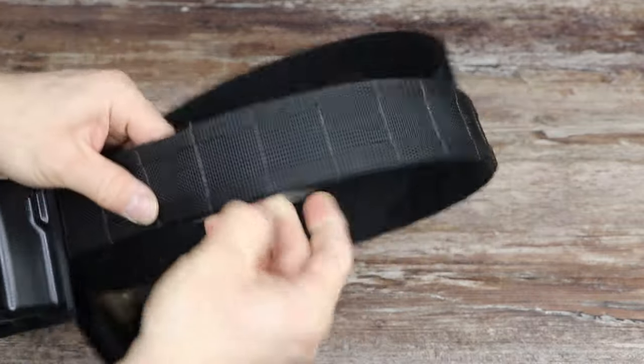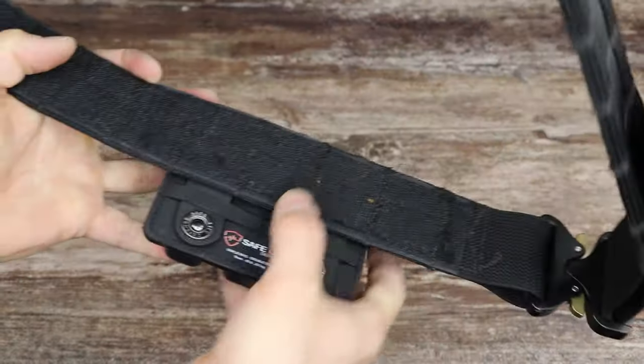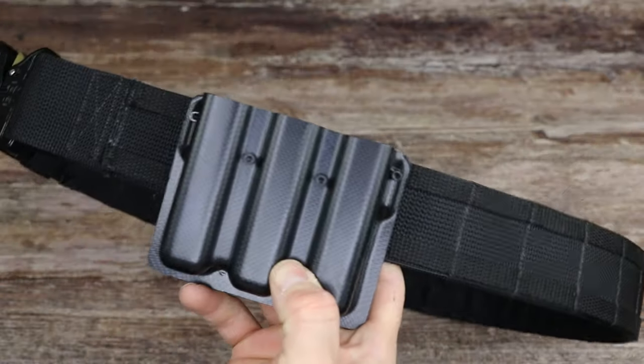The molle version is interesting to note — it is micro molle. These are really small loops, but it allows you to attach anything that has molle attachments, like this triple mag pouch.